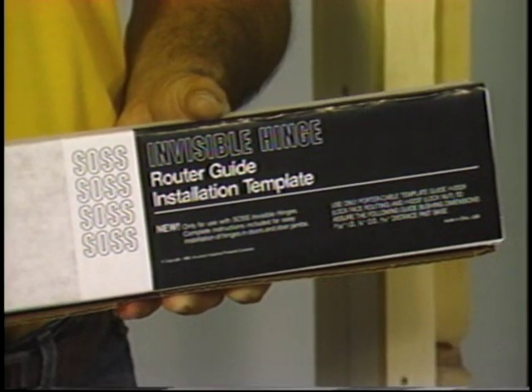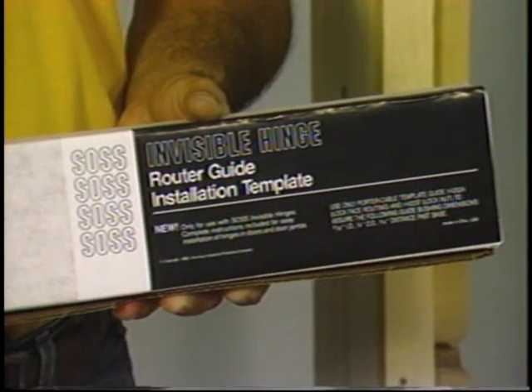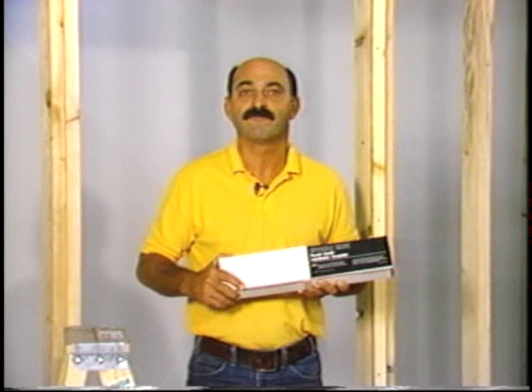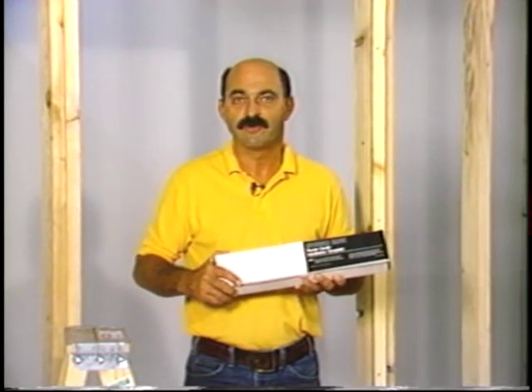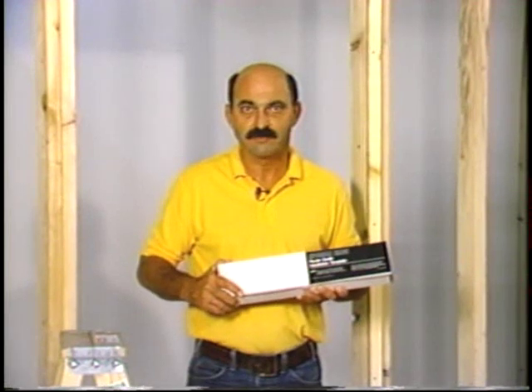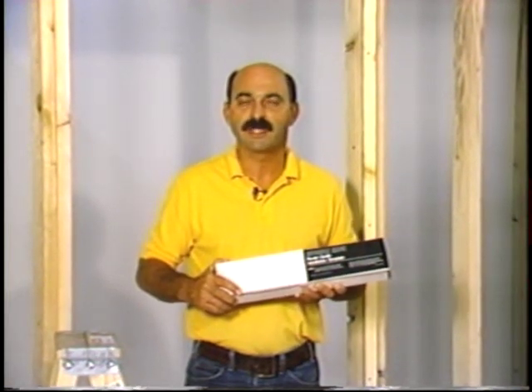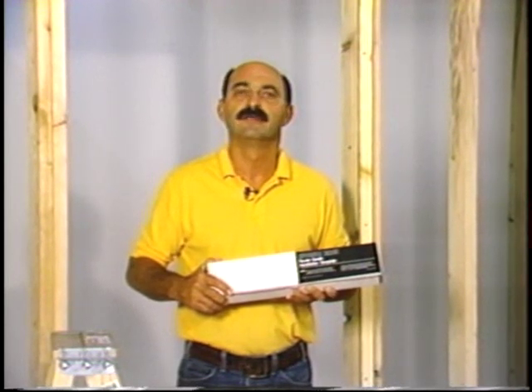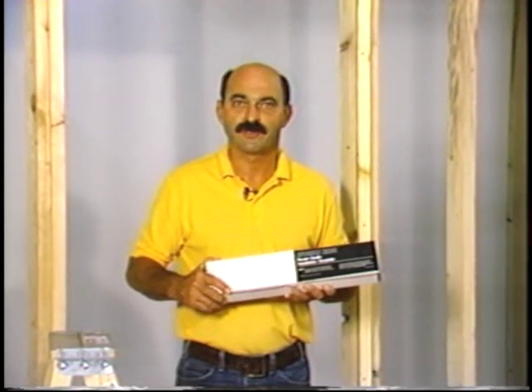Contained in this kit is everything you'll need for a perfect installation every time, and an installation that's approximately 50% faster than when using hammer and chisel and bit and brace. You will need to purchase separately a Porter Cable template guide number 42024, as well as the companion lock nut number 42237.